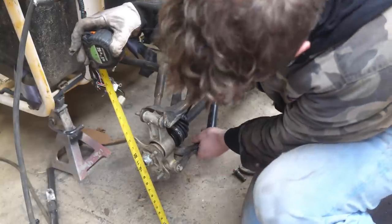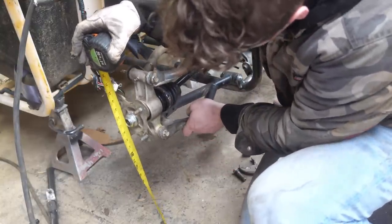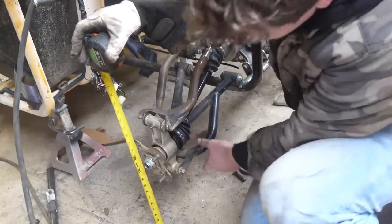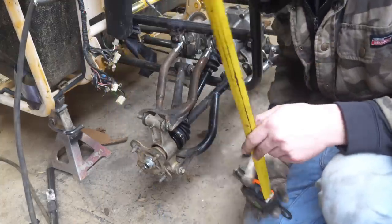Now to test out the travel. Dang — that's 9 inches of travel. Of course we're not going to use all of it, but yeah, that's pretty good.